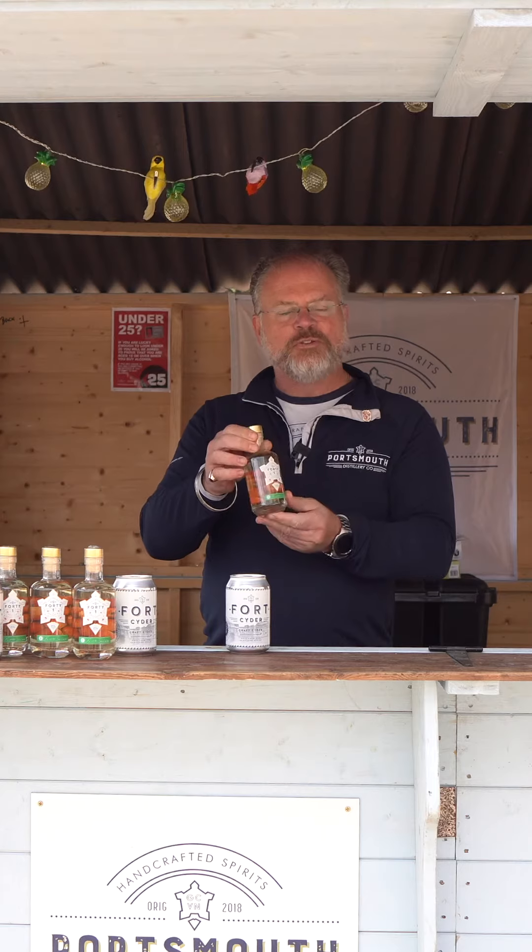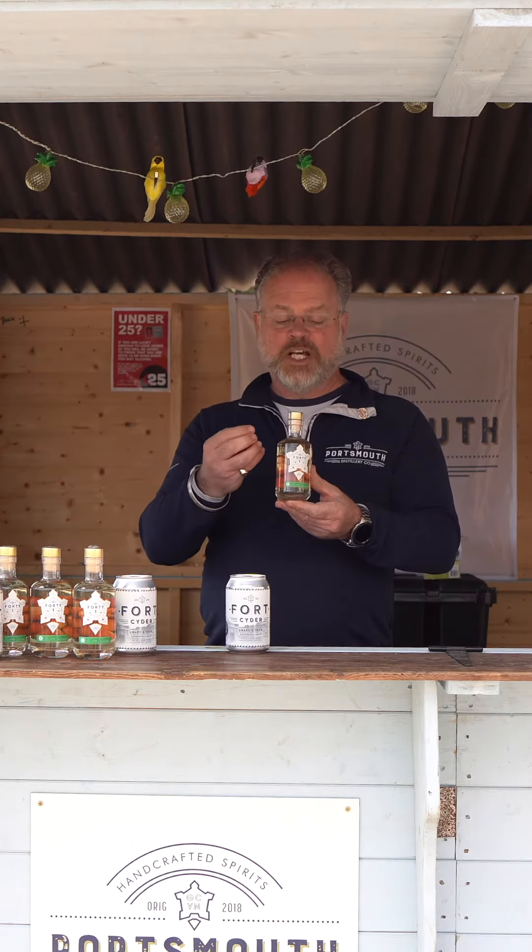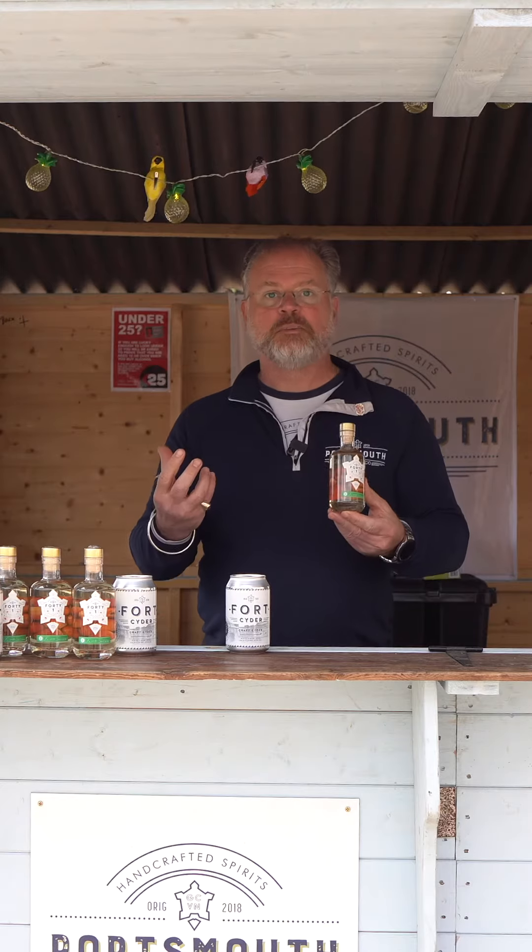It's a beautiful apple brandy, basically. It smells of apples, it tastes of apples, it's soft, it's smooth, it's great.